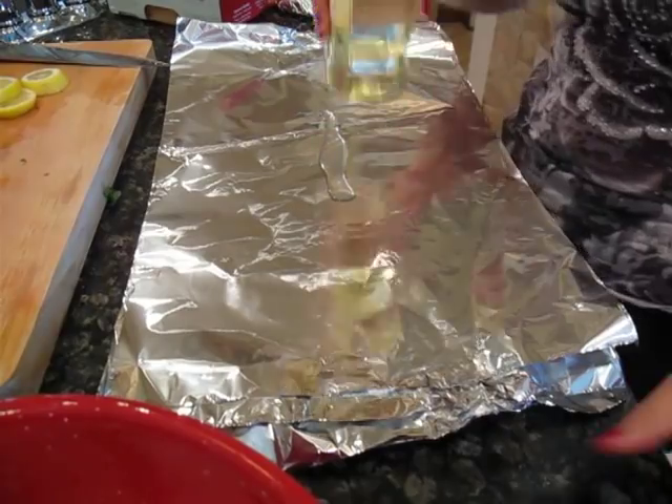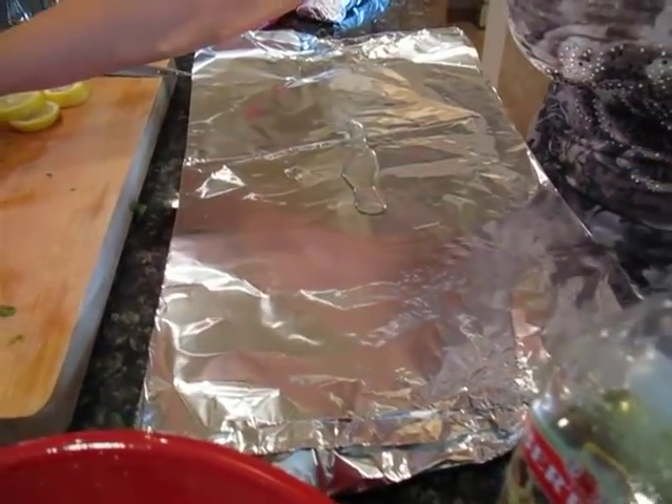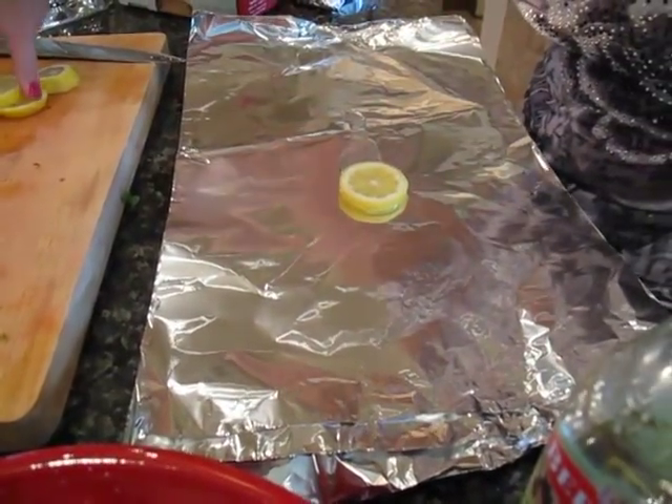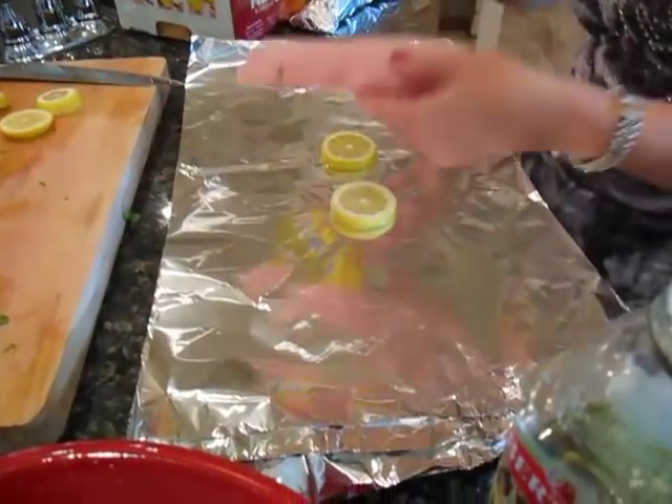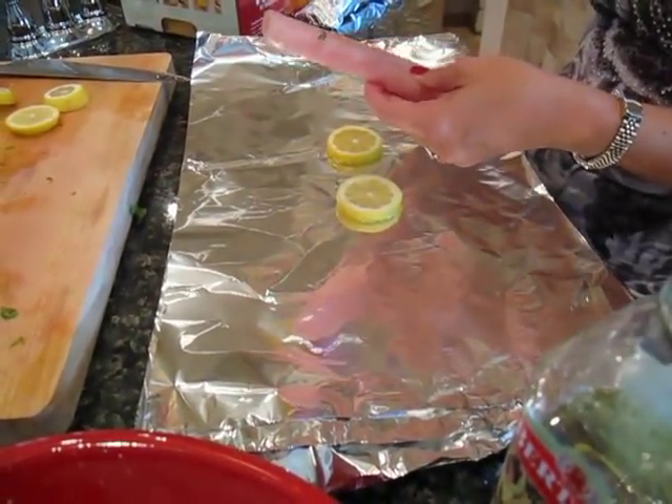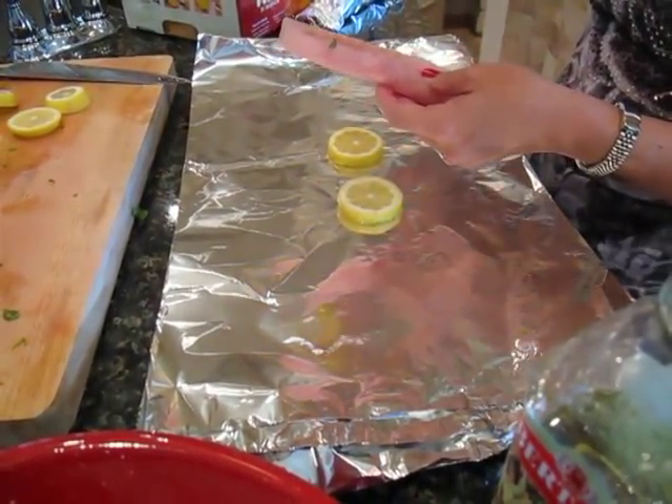What we have here is just some tin foil. What we did is just put down a little bit of really light olive oil, a couple slices of lemon, and we're sprinkling it here with Old Bay seasoning.